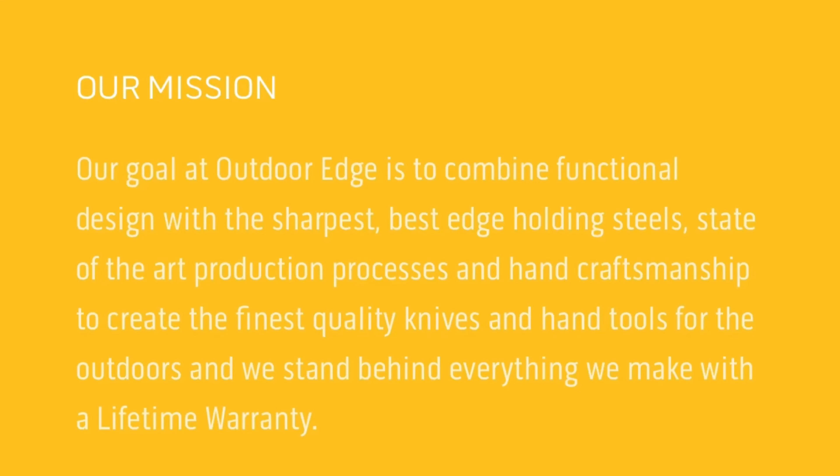Hunting accessories for men and for women. Don't settle for anything less than Outdoor Edge knives and tools. With a lifetime warranty on all of their products, including their premium hunting knives and field dressing kits, you can definitely trust you're getting the very best.